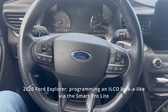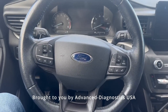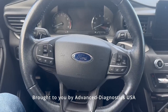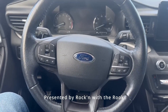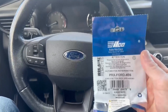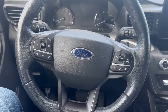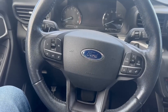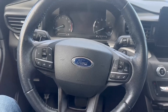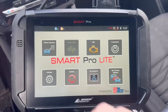All right, you are tuned into Rockin' with the Rook. As always, these videos are brought to you by Advanced Diagnostics USA. Today I am sitting in a 2020 push-to-start Ford Explorer and we are going to be using the Smart Pro Lite to add an Ilko look-alike key. I have scanned my QR code and used the MyKey Pro app to add the token to the Smart Pro Lite.